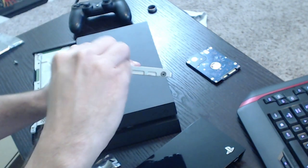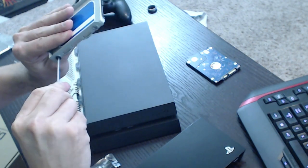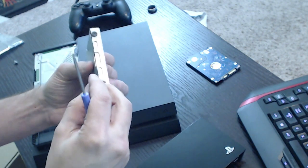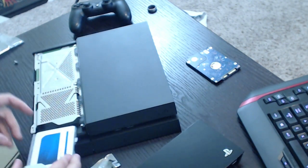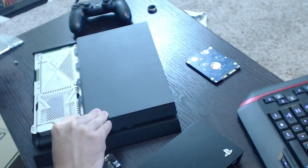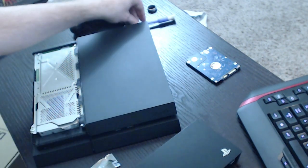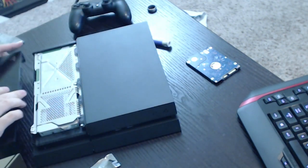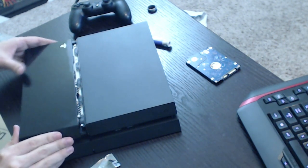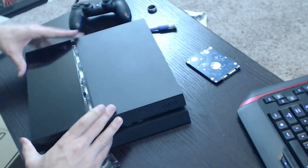Pay attention to the way the casing was facing, then re-screw in the screws — don't do them too snug, they don't need to be absolutely tight. Then you're gonna slide it back inside the PS4. Easy, bing-bang-boom. Put the last screw back in place and that holds the hard drive back where it was. That's actually the easy part.